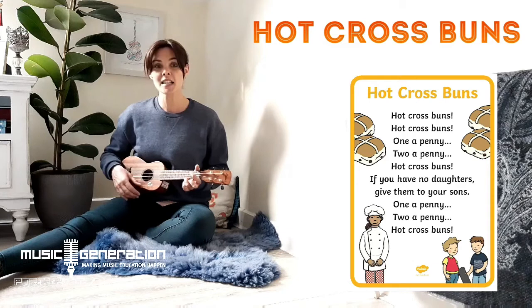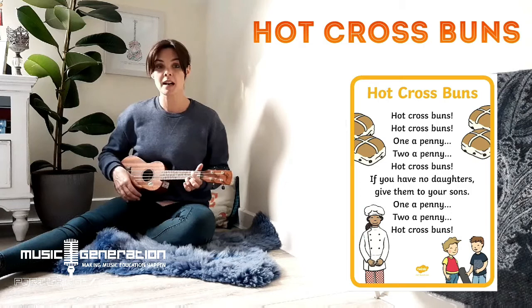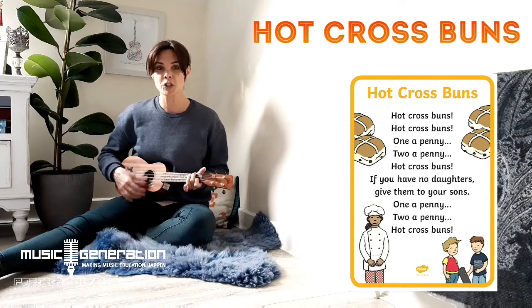Off we go! Hot cross buns, hot cross buns, one a penny, two a penny, hot cross buns. If you have no daughters, give them to your sons, one a penny, two a penny, hot cross buns. Very good!